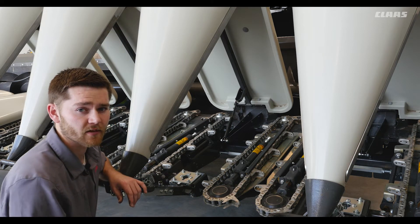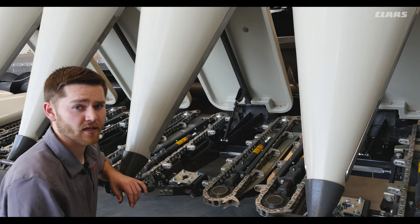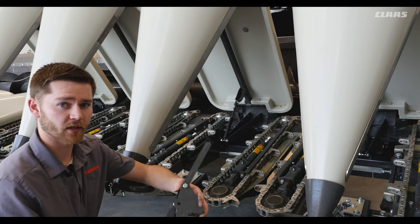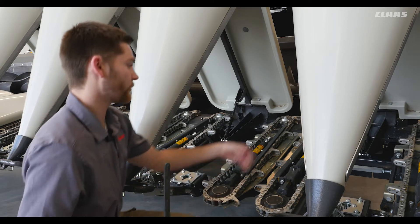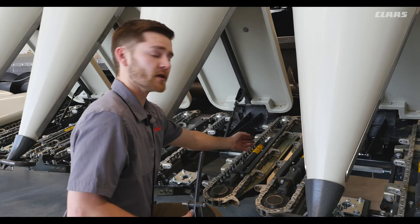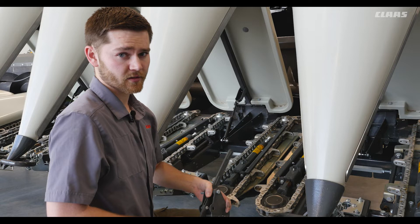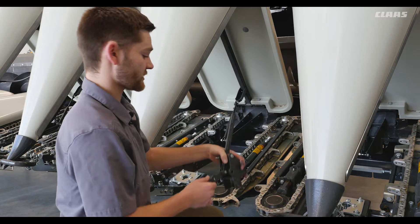If the chain needs to be adjusted or tensioned after slipping, we will need the special tool located on the back of the corn head. We will also have to unlock the lock nut and then thread out the bolt. This will give us enough slack to adjust the chain or replace it.